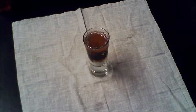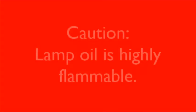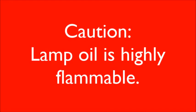In my density column, the conditioner is the densest liquid, and the lamp oil is the least dense. And this is how you make a density column. Caution! Lamp oil is highly flammable.